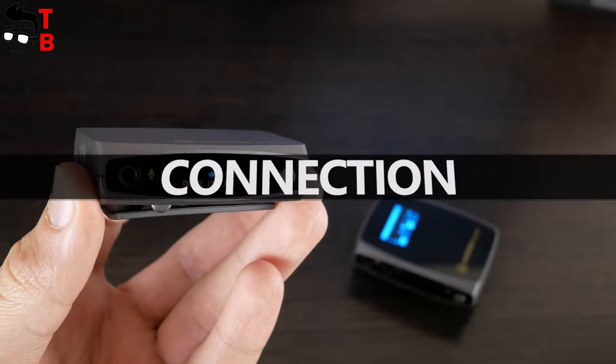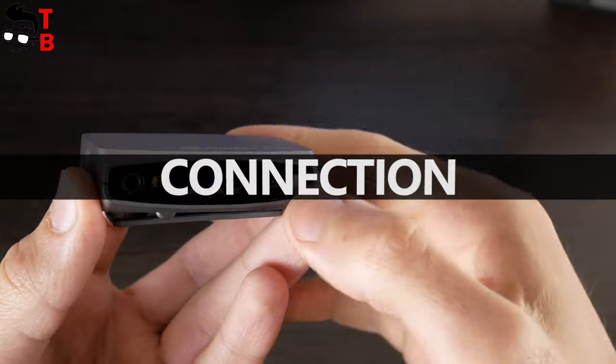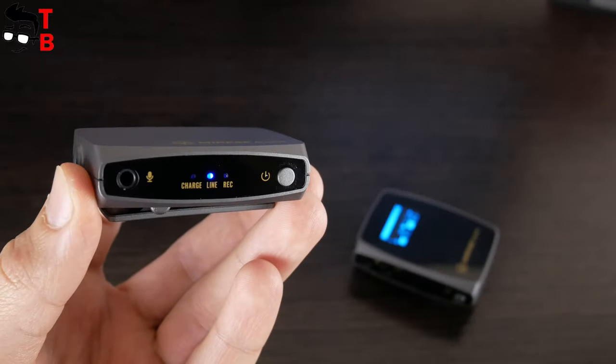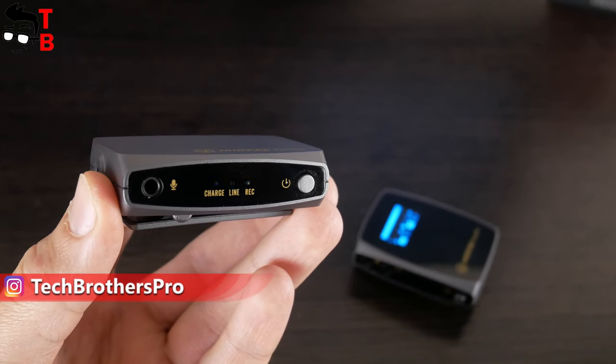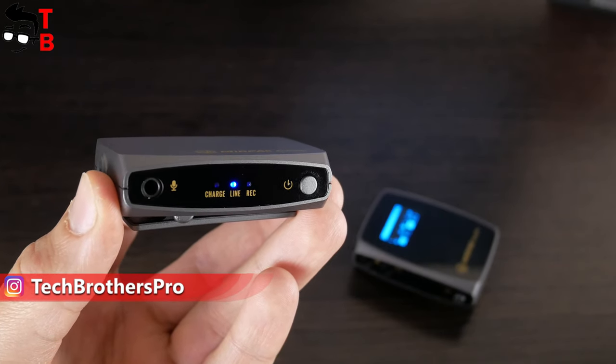The connection of transmitter and receiver is very simple. You just need to press the power button on the receiver, then triple press to enter code matching mode. Do the same on the transmitter, wait a little, and you will see that the line indicator turns blue.